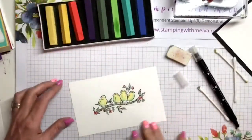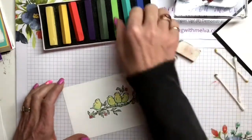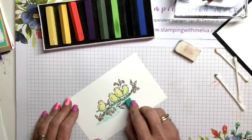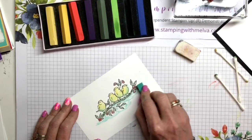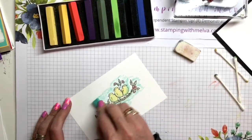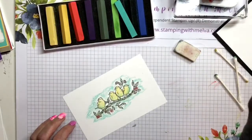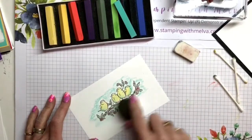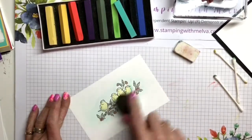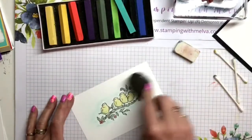All right, so there's my image. Now if you want to add some background color, I'll take the Coastal Cabana and just kind of go in and add some color around my image. I'm not really worried about it too much - I'm just adding the color down and then we'll go in and blend it. Now I'm going to take a blending brush. You can just go in and take a blending brush and blend that color. And it just adds some color - you can add more in areas that aren't dark enough.